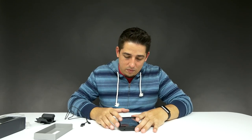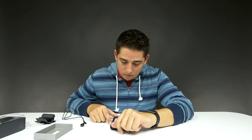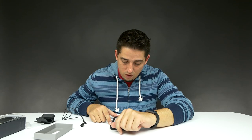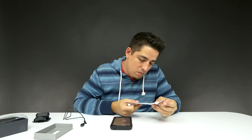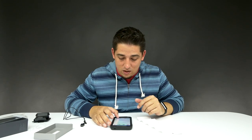Let's pull out the Mi Home app and see what we got. It's scanning... nothing found. Where are the instructions? I need to know how to connect it. Open the Amazfit app and follow the... you need the Amazfit app. It's not the Mi Home app.